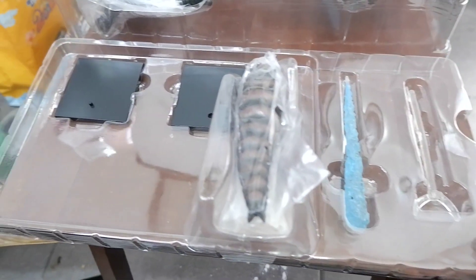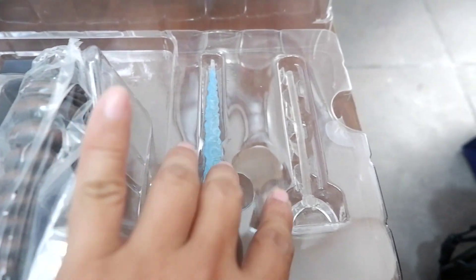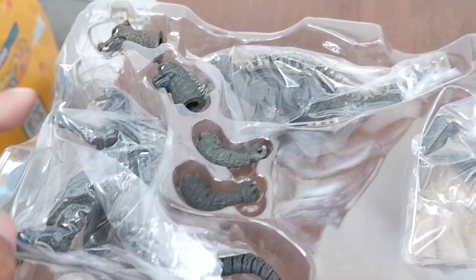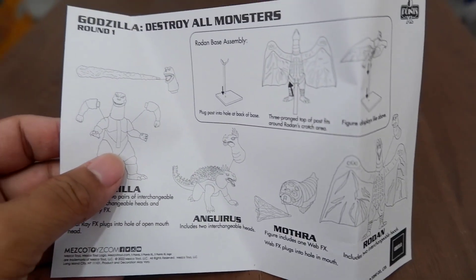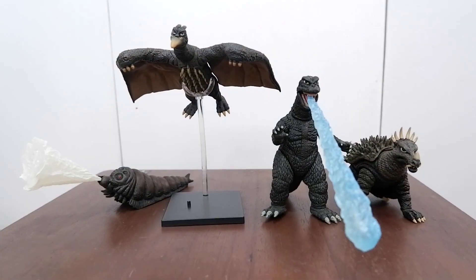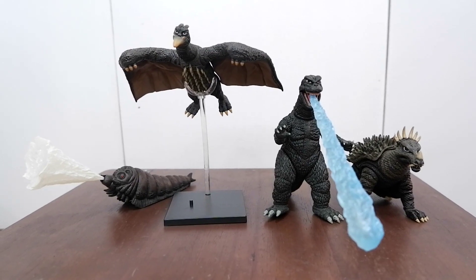Let's take it out. Here's what you will get: your stand, the breath effect for Godzilla, the attachment for the stand, and the Mothra larva with the web. Then you have Rodan, his extra head, Anguirus, extra head, extra head for Godzilla, extra arm for Godzilla, and of course the Big G himself. You also get a manual for the accessories, and the figures look wonderful considering their size and cost.